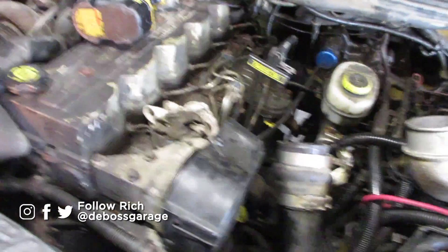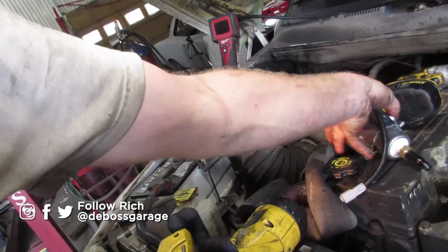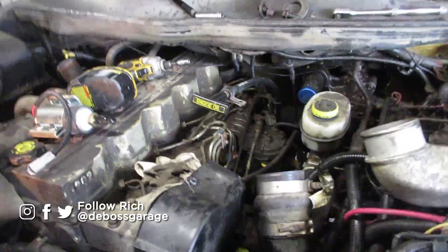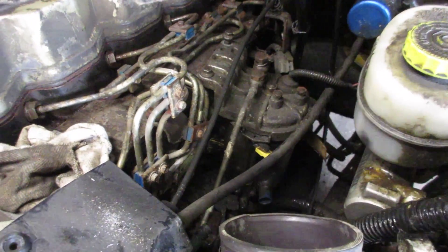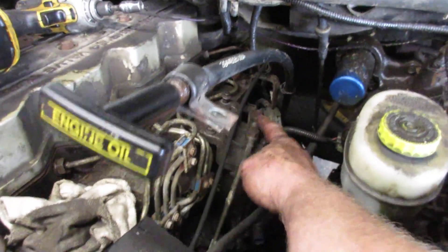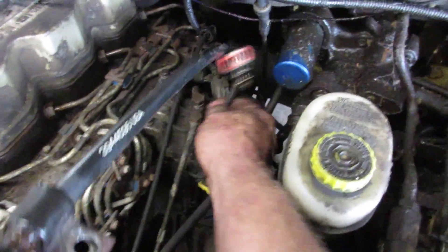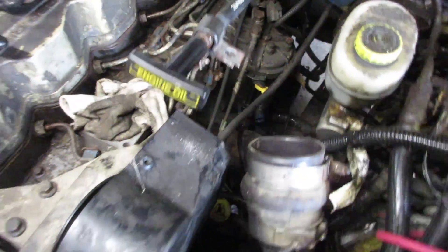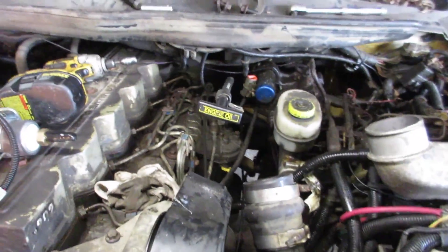I'll show you guys how to replace the lift pump for a VP44 24-valve, coming so 98 and a half to 2002 I believe. Get your fuel filter out of the way, take the top banjo fitting off, the little fuel line that connects the two to the injection pump, and then the two lines. Unplug the sensor at the top, unplug the water sensor at the bottom, get that out of your way, and the pump is behind that. Take your air horn off obviously, and yeah, simple stuff. Let's get into the pump.